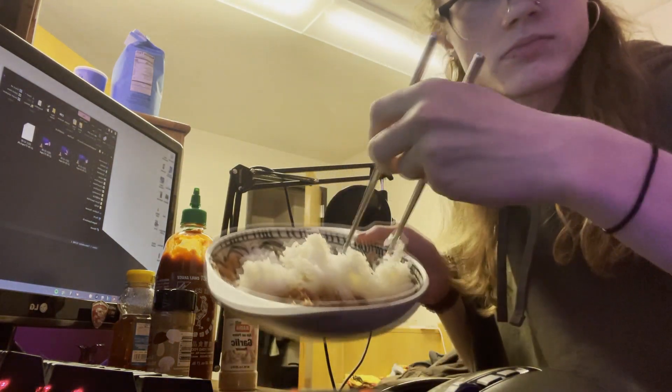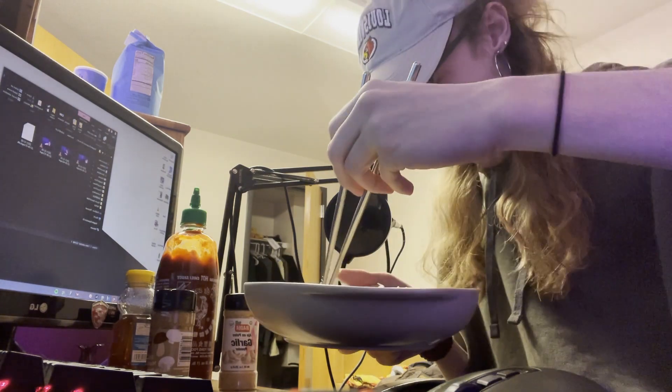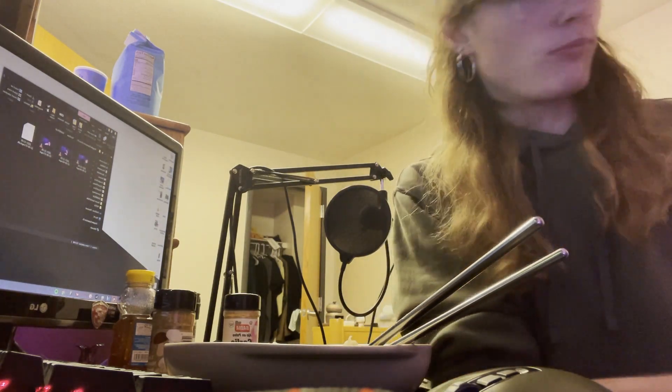Now we take the bowl and mix everything together — get the tuna incorporated into the rice and the rice incorporated into the tuna. I gotta push my glasses up but that's pushing on my nose piercing, which hurts because it's not healed yet — I got it like three days ago. Some rice flew at me. And now, obviously, we add more sriracha — of course we do. If this isn't going to send me to a hospital in pain, it's just not enough.